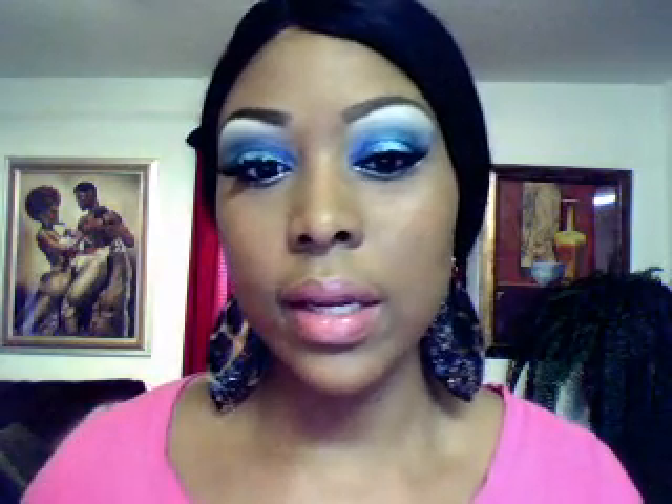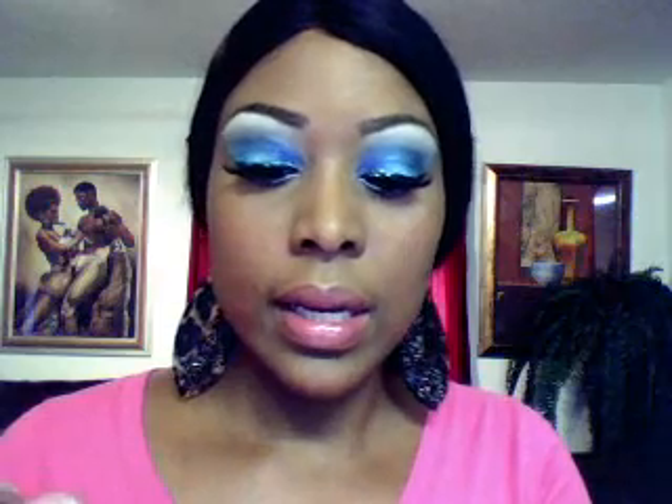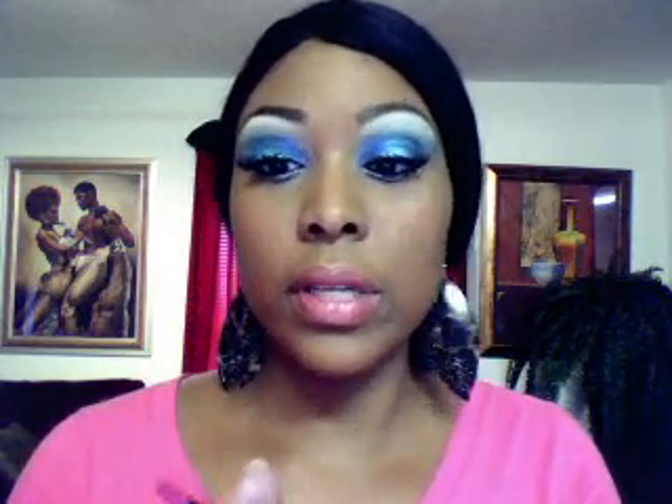I went ahead and did my lashes, but now I'm going to take my Mary Kay Ultimate Mascara and go on my lower lashes. Lastly, I'm going to take my Victoria's Secret lip gloss — it's called Brilliant Lip Shine and the color is Tori.